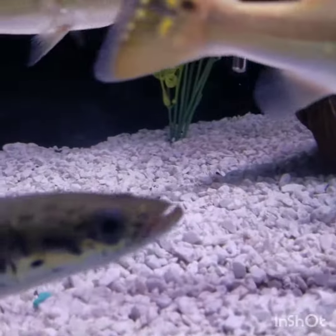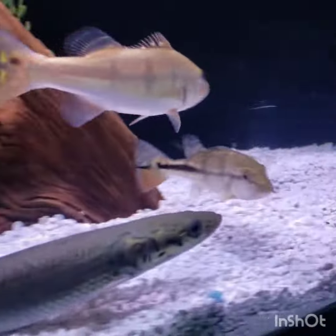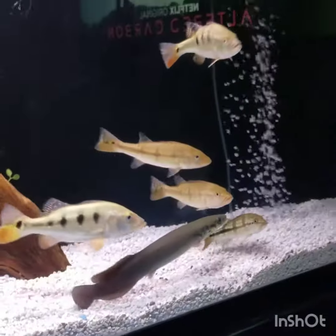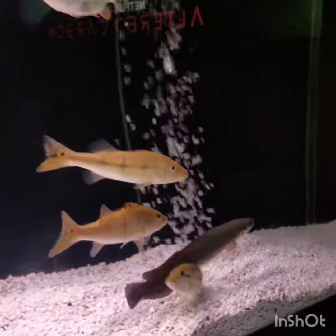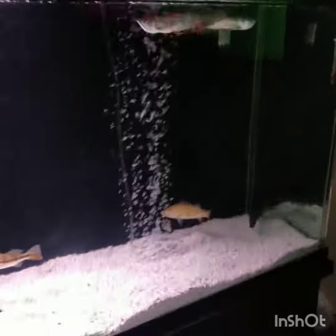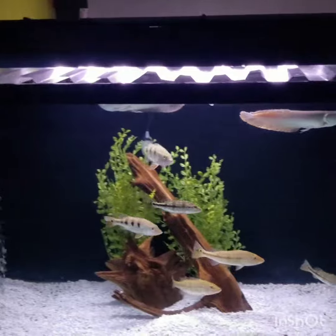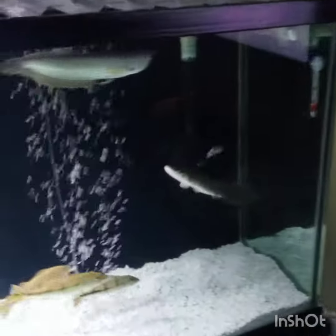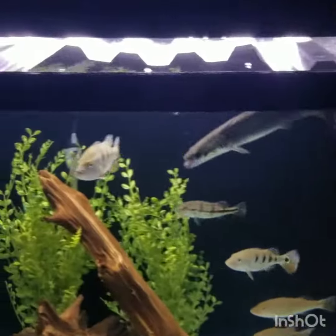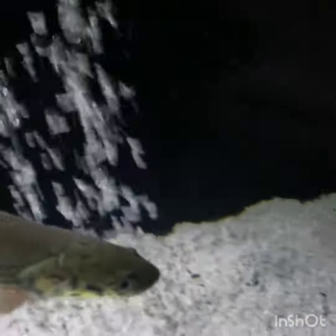Look at him. The other fish are checking him out right now. This is my tank, guys — my 125-gallon tank. I hope they get along. So cool. Look at him.